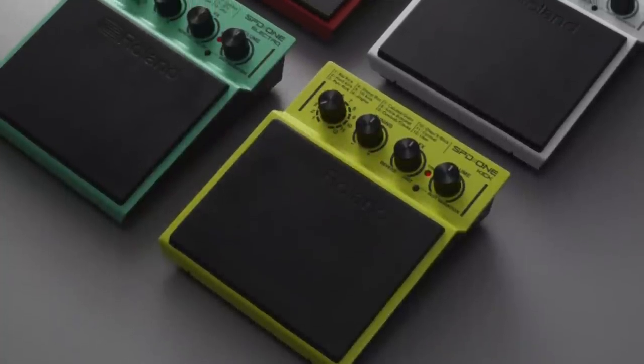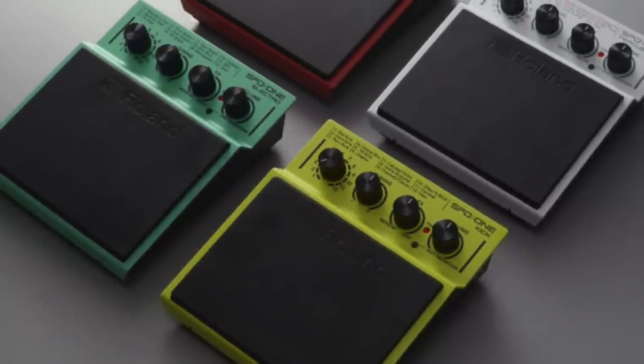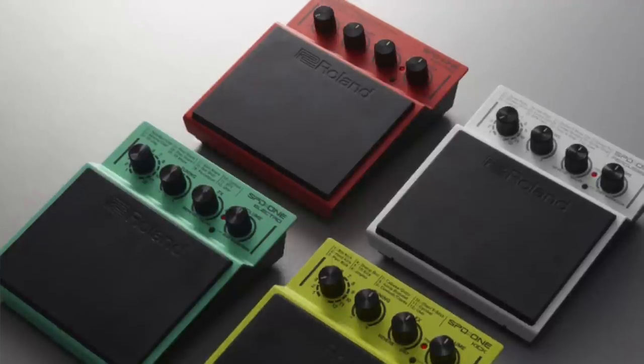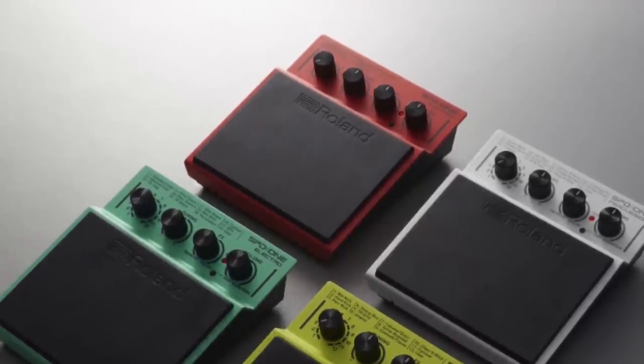The Roland SPD series are a series of sound pads designed for musicians to use live. There are currently four different ones available: the SPD-1 Percussion Pad, the SPD-1 Electro Percussion Pad, the SPD-1 Wav Pad, and the SPD-1 Kick Pad. They all basically operate in very similar ways but with different sounds built in, and the retail price is around £170 each.